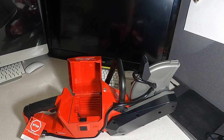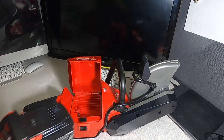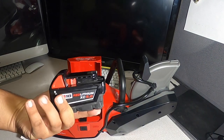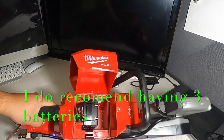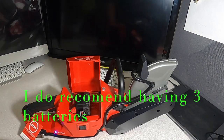We recommend getting at least an 8 or 12-amp hour battery — I'm probably going to get a 12. As you can see, there's enough room in the battery bay for the 12-amp. You can also see the One Key light there.